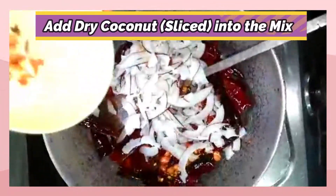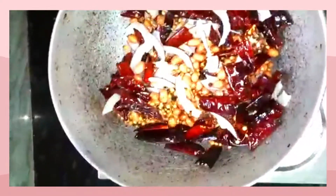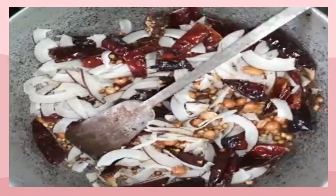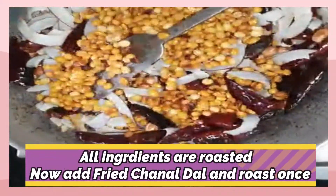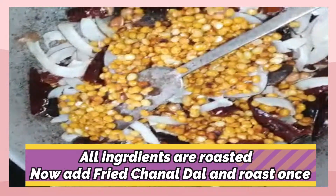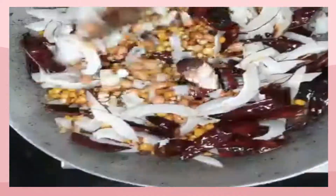You can add sliced coconut at this time. After these ingredients are roasted, add the roasted chana dal to these ingredients and mix all the ingredients together and roast once again on a very low flame.